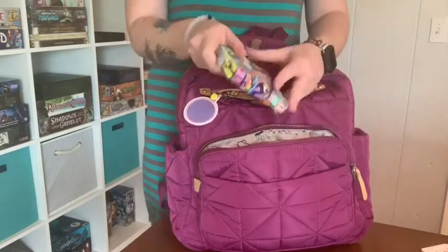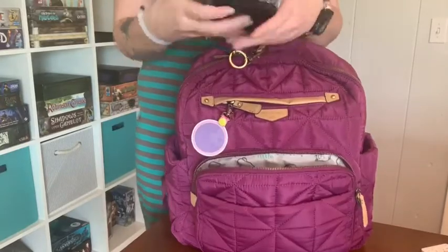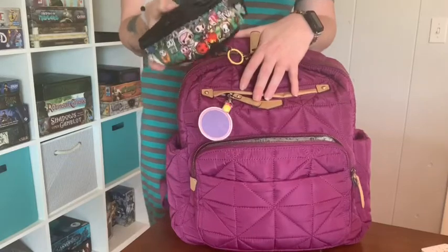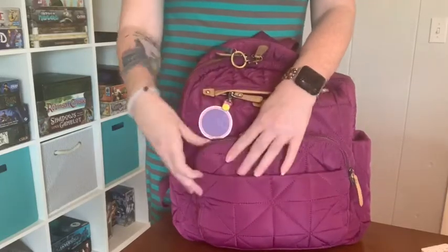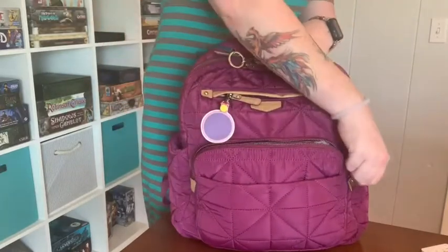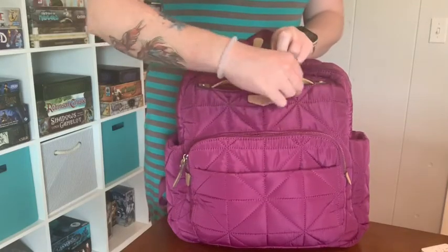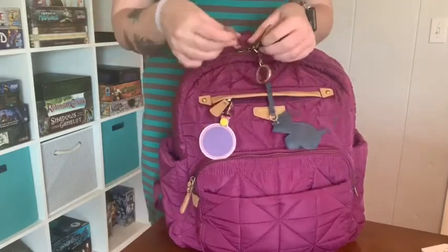In the zip-around pocket I have my Tokidoki zip-around wallet in Pool Party. I also have a small Be Organized piece by JuJuBe in Camp Toki — this is kind of my med kit. I have some Tylenol, band-aids, nail clippers, lip balm, Neosporin, and face wipes. I always have to take nail clippers because every time I go to Aldi I break a nail packing groceries. The zippers are really smooth — no catch at all, except a little one at the top from the way it hangs.